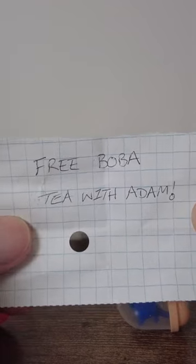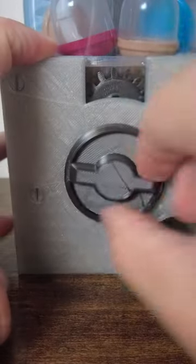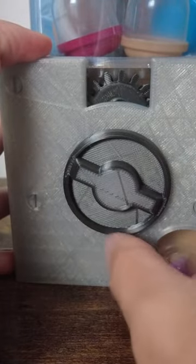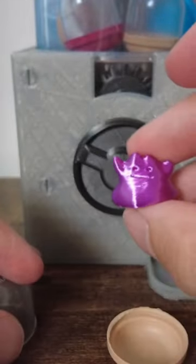After about 20 hours of printing, let's see the final product. It's a mini Ditto!